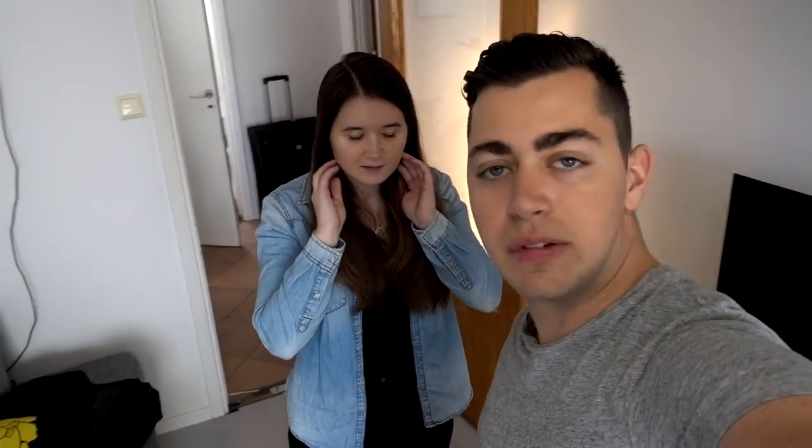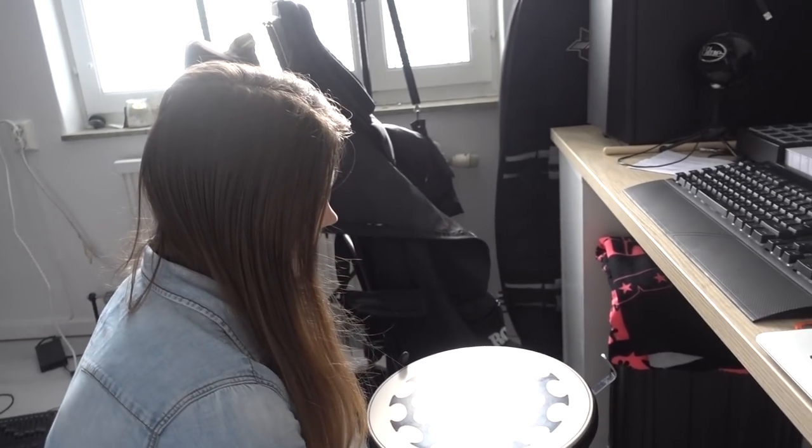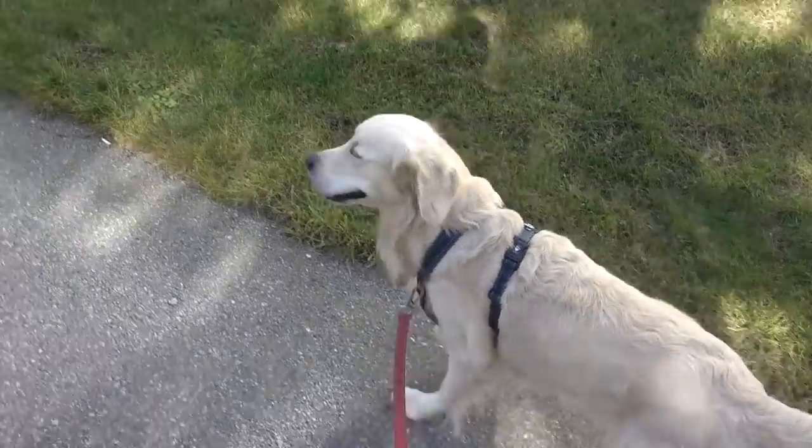We have some announcements at the end of this vlog. We're going to use this snare stem that I have for my practice pad. It's time to walk Mickey the dog — we should walk him around lunch, first in the mornings, then at lunch, then afternoon, and then before we go. So I'm going to put this on.